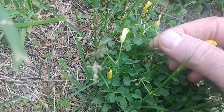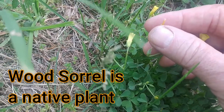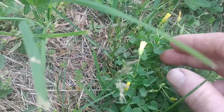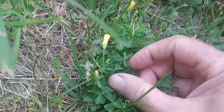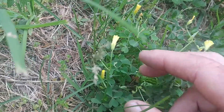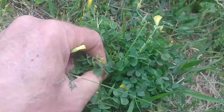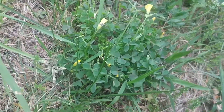Here you can see its seed pods. When these dry out and you touch them, sometimes they'll actually burst open. Another thing this plant does is these leaves will kind of fold up at nighttime. It's getting a little cloudy here, and I think some of these leaves have already started to fold. Yellow wood sorrel.